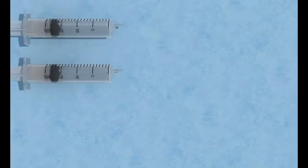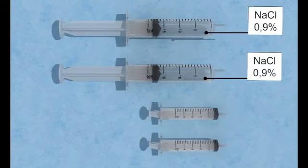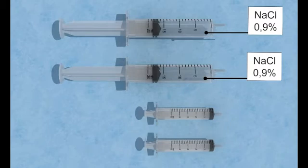Start of treatment. To start the treatment, the following is needed: two 20ml syringes filled with a sterile 0.9% saline solution, and two 5ml syringes for the aspiration of the former used Citroflow. The procedure should be performed using an aseptic technique.